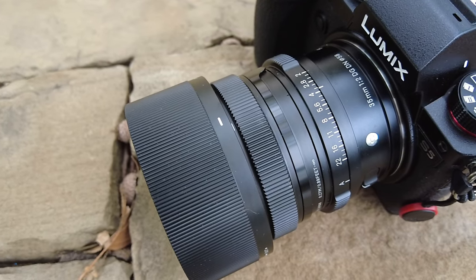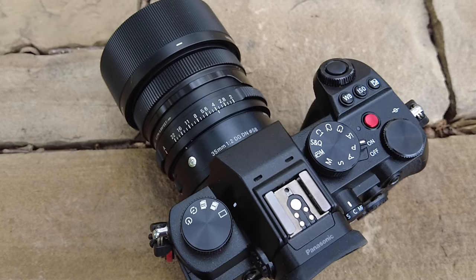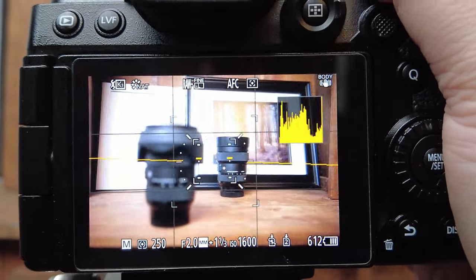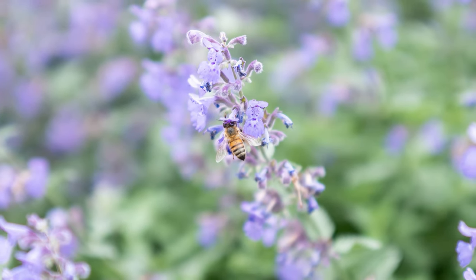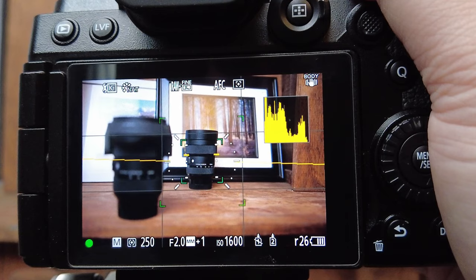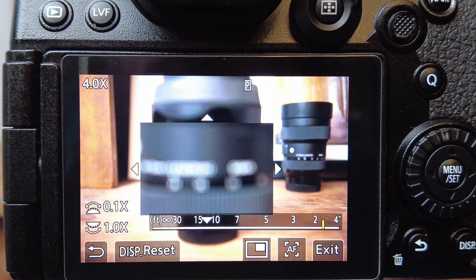I used the Sigma 35mm f2 DG DN with the Panasonic Lumix S5 and it has performed great. One compromise is that this lens uses stepping motors for autofocus. Still, focus is swift and accurate in both single and continuous modes, in good and low light. Focusing from near to far happens rapidly. The lens works with human face and eye detection as well as animal focusing. It's also impressive for close focusing at just 10.6 inches minimum distance. There are some issues with continuous autofocus though — you will see pulsing, which happens when shooting video too. This may lead you to use manual focus for video, and the lens does suffer from a fair amount of focus breathing.